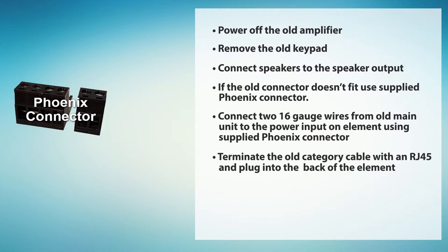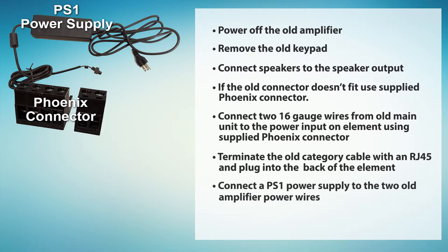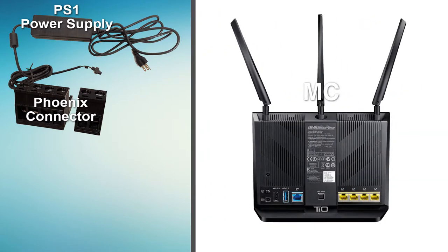In the location with the old main unit, find the two wires you used for the power. Connect a PS1 power supply to these two wires. Make sure to match up the positive and negative wires. Finally, make sure the Ethernet cable is connected to the TO system through one of the yellow ports on the MC, or through a gigabit switch connected to one of the yellow ports on the MC.